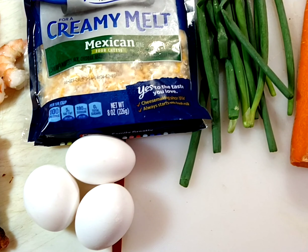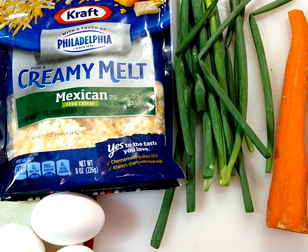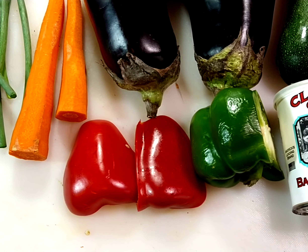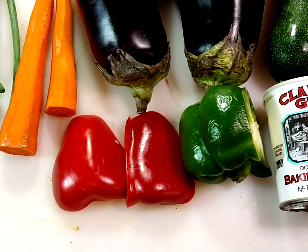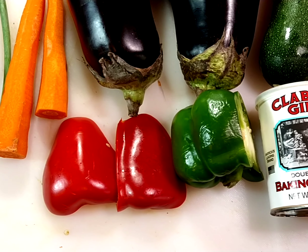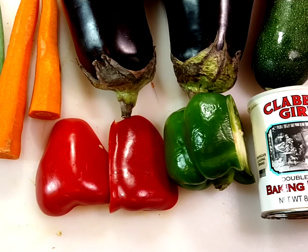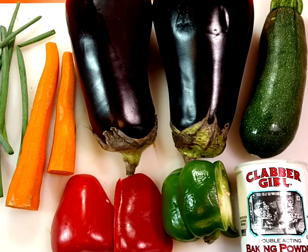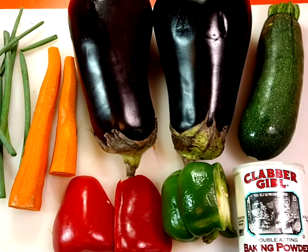I'm gonna use eggs as a binder, add Mexican cheese, and I think I'm gonna have bell peppers. The Chinese dish added bamboo and cashews, so I'm swapping out a bunch of stuff and tweaking it up as my own. That's what we're gonna work on right now, so let me get everything cut up and we'll pick it back up.